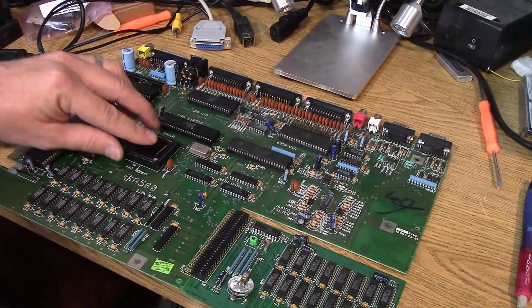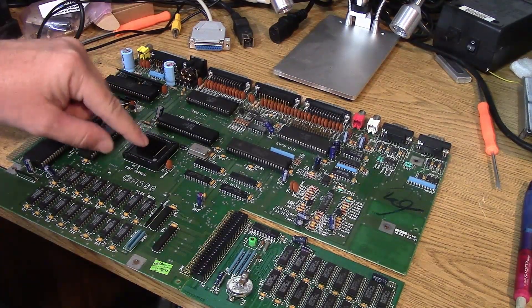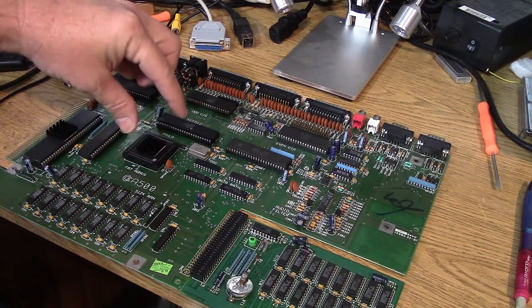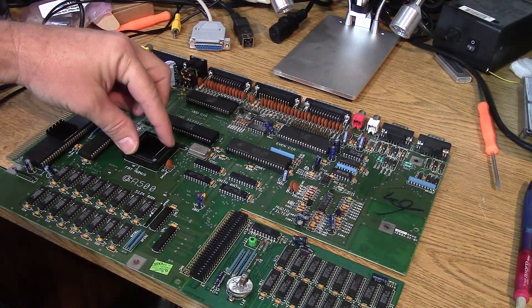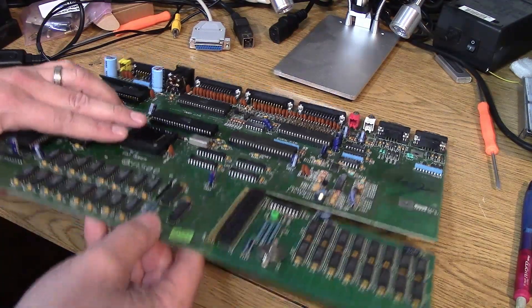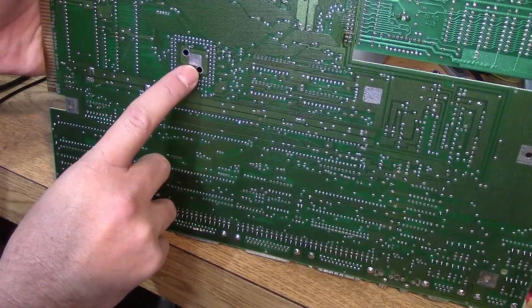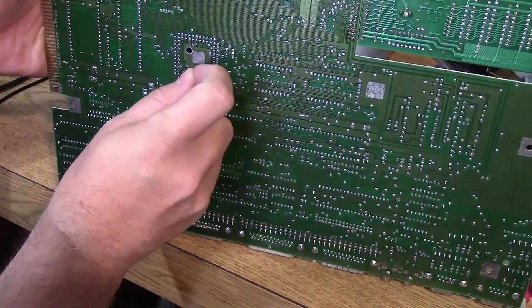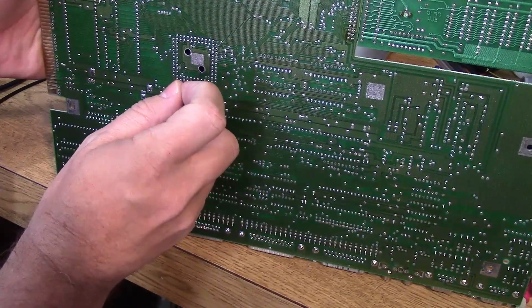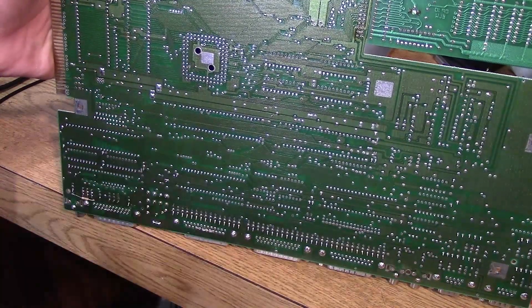I think there's a problem either with the Agnes chip or the Agnes socket. Now, good old Agnes — I've got a heatsink on it, I just like to heatsink everything. Normally I'd use a PLCC chip puller to pull this little guy out, but on a lot of these Amiga 500s and some Amiga 2000s, Agnes has a couple of little holes right underneath that you can push something non-conductive through and it just pops Agnes right out. So that's what I'm going to do.